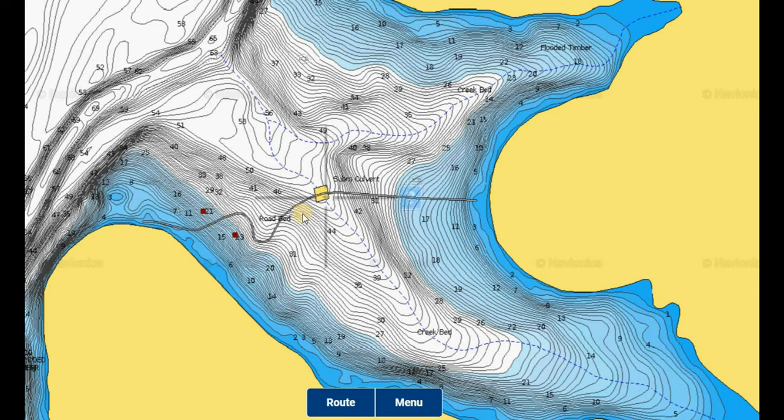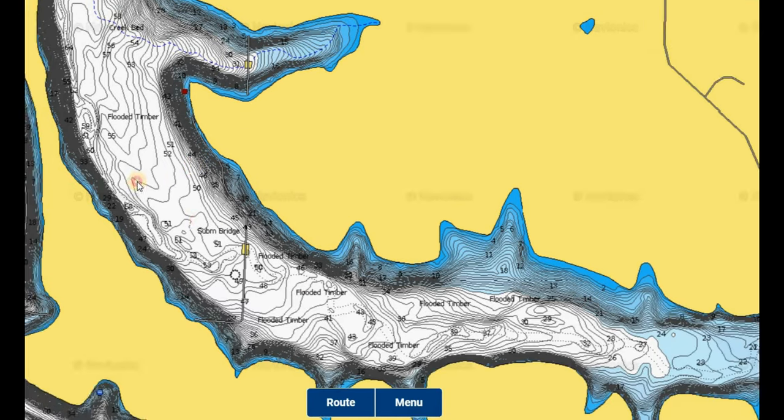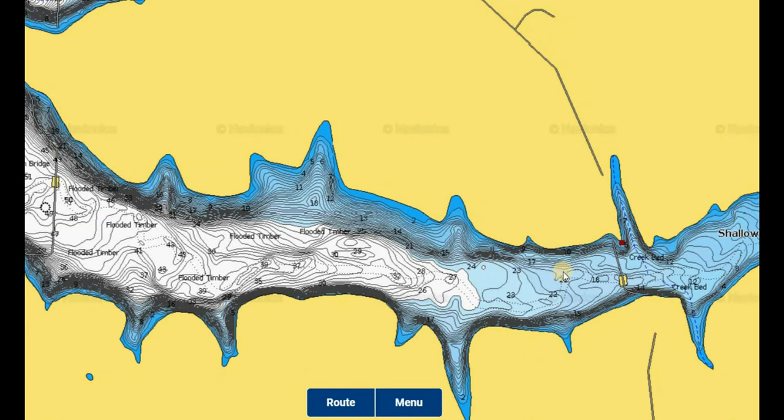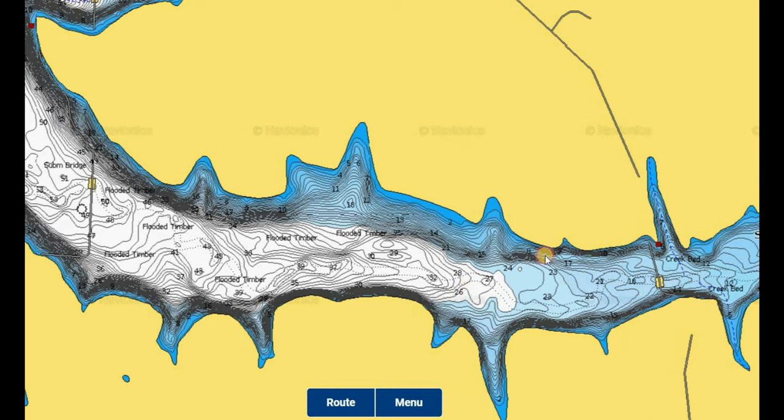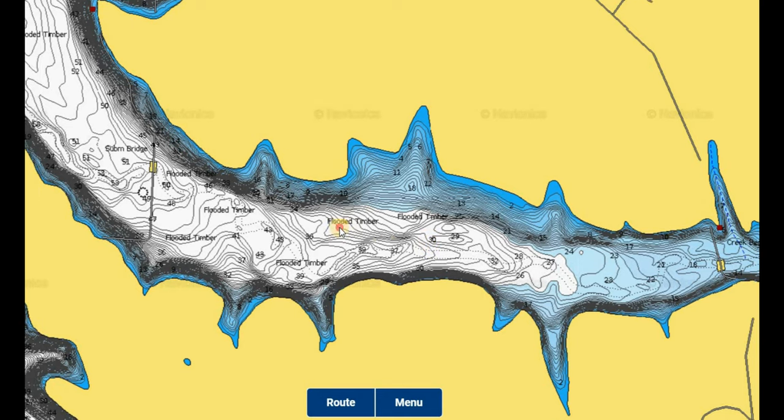That deep water structure could be anything from a submerged road and an old bridge, or it could be flooded timber near Indian Ridge. There's tons of flooded timber in that cove and a submerged bridge in the back of the area. As these fish continue to move out, they'll come from the shallow area and work their way out through the trees, pushing out to where they have a nice deep basin of around 30 feet or more, especially as we head deeper into winter when water temperature starts getting down to that 30-degree mark.